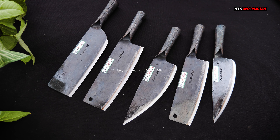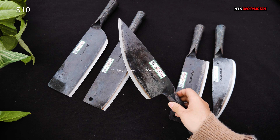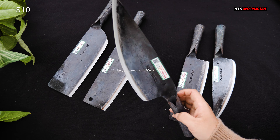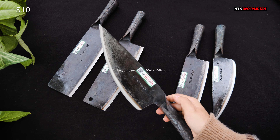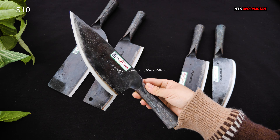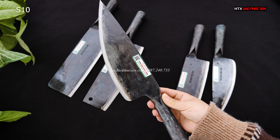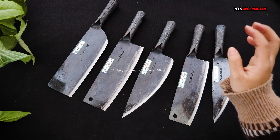Bên cạnh đây là một mẫu dao bầu lọc, kiểu dáng to. Chiều dài lưỡi là 22, bản rộng 7.5, dày khoảng 1-1.30 ly. Các bác có thể dùng để lọc, có thể thái và có thể chọc tiết được mẫu này, rất là ok. Mã là S10, giá 169.000.